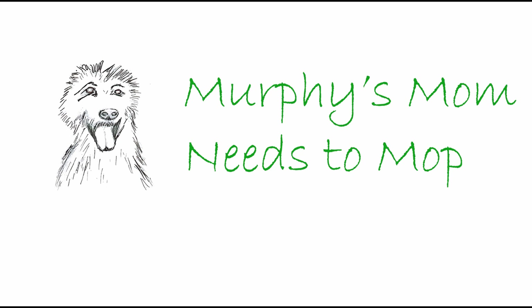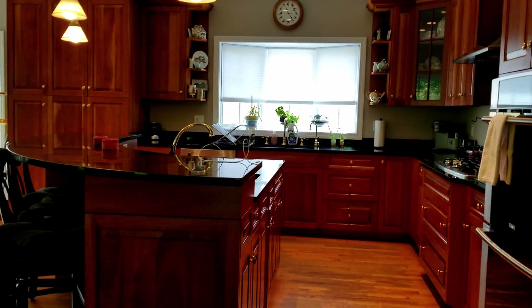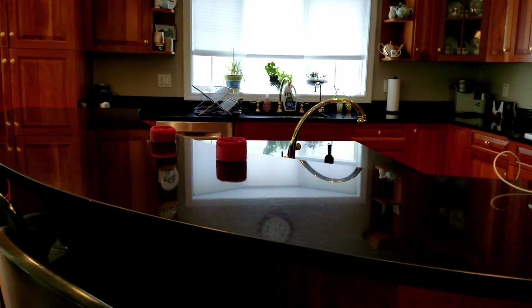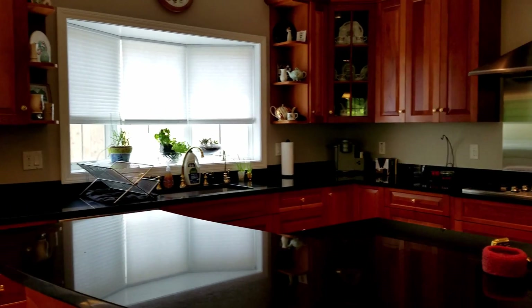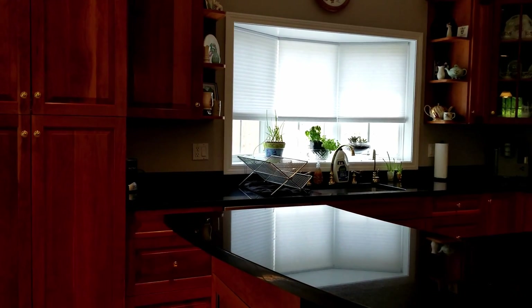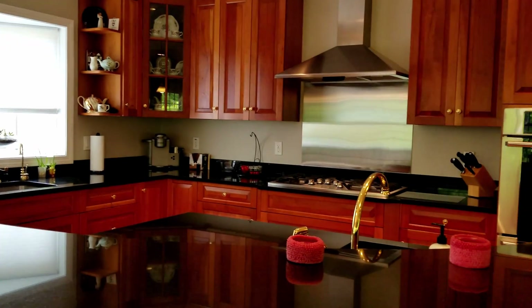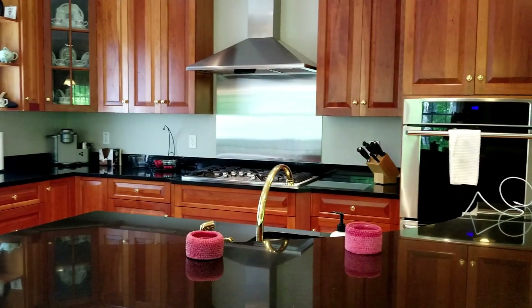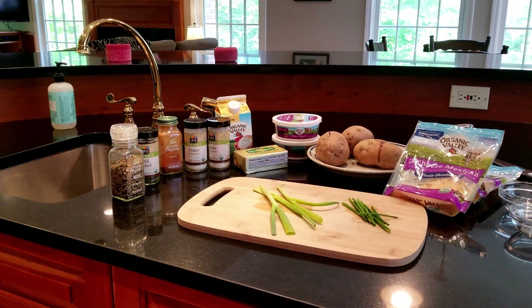Hi guys, this is Murphy's Mom Needs to Mop. In today's video I'm sharing with you twice baked potatoes because I just got my kitchen back. I've been sharing my kitchen with my husband since everyone had to stay home — he needed a place to spread out all his paperwork and the kitchen island was perfect — but it made it hard to do things. Now I have it back, so I made twice baked potatoes for lunch today and I thought I would share the recipe with you.